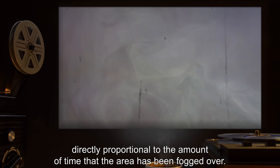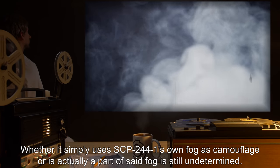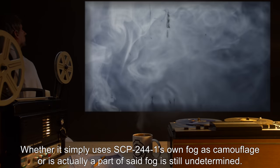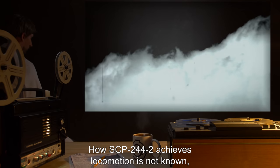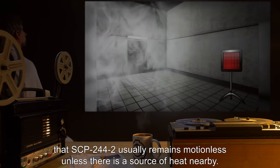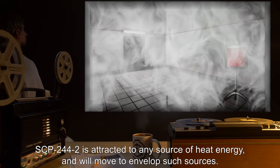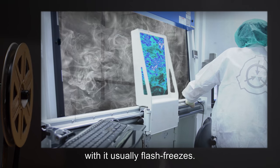SCP-244-2 is a mobile gaseous entity, visible only as a dense cloud of grayish fog. Whether it simply uses SCP-244-1's own fog as camouflage, or is actually a part of said fog, is still undetermined. Thermal imaging shows that SCP-244-2 is far colder than its surrounding environment. How SCP-244-2 achieves locomotion is not known, but testing and observation has made it clear that SCP-244-2 usually remains motionless unless there is a source of heat nearby. SCP-244-2 is attracted to any source of heat energy and will move to envelop such sources.